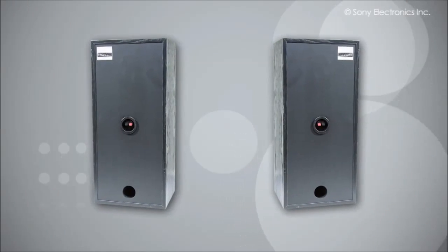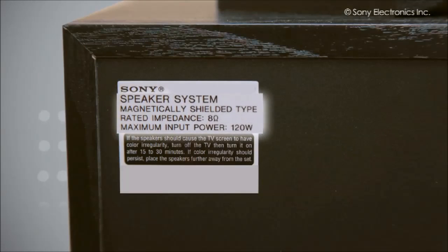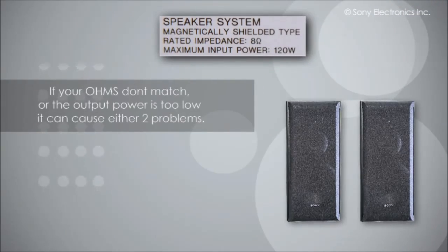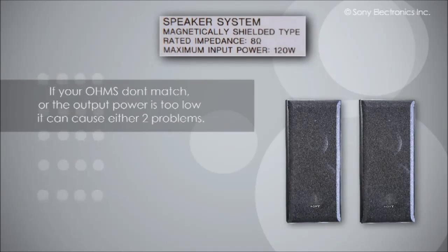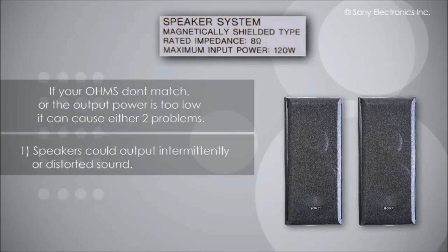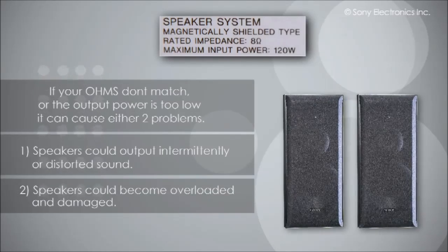Most Sony Home Theater receivers require speakers with an impedance of 8 to 16 ohms, and we recommend that the speakers have at least 100 watts of output power each. If your ohms do not match or your output power is too low, it can cause either intermittent or distorted sound, or your speakers can become overloaded and get damaged.